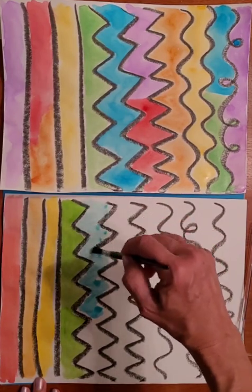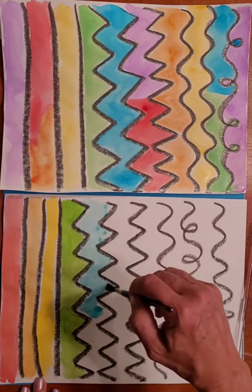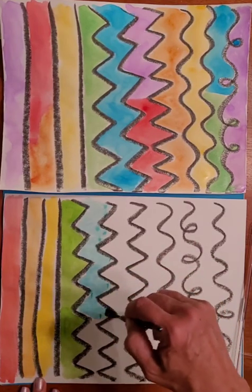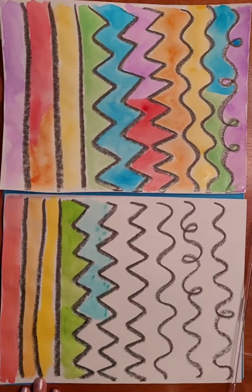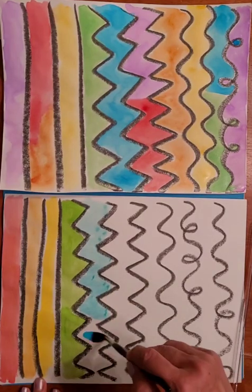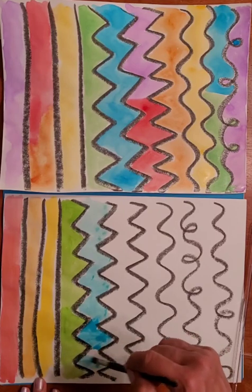Because there's the black from the tempera paint stick, which is nice and thick, I don't have to worry too much about going outside the lines and can paint kind of quickly. There's my blue section done.